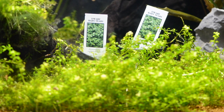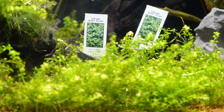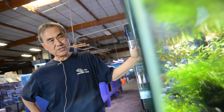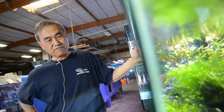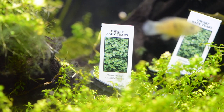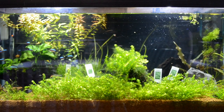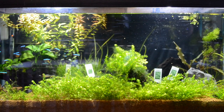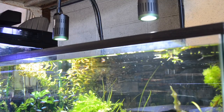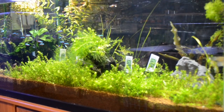Baby tears in our tank in the past, when we used other types of lighting, they tended to just stay alive rather than grow very, very well. However, since we put the Kassos A150 light on this, as you can see, it's spread from the middle all the way, touching both ends in very, very short order. So I think in this case, for a freshwater plant, the Kassos A150 is clearly doing its job.